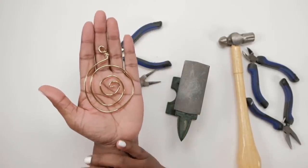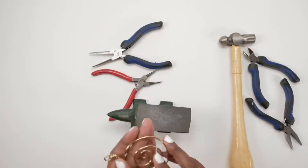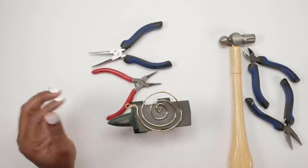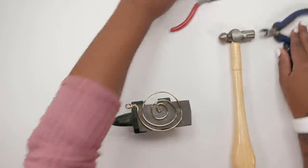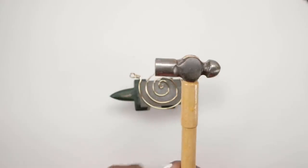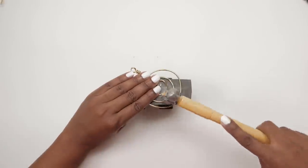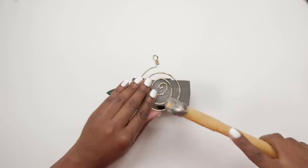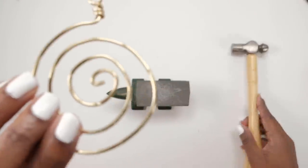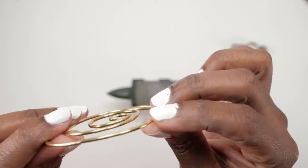And that's what it should look like. Now let's grab our anvil and grab our ball-peen hammer, using the flat end of our hammer. We're gonna start knocking it down. There's no art to it — it's just the fact that it's aluminum wire so it's going to flatten pretty easily. And that's what it should look like.